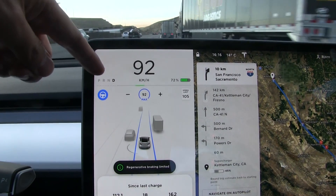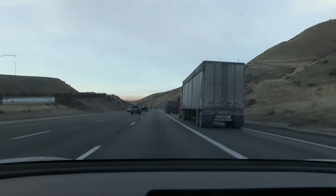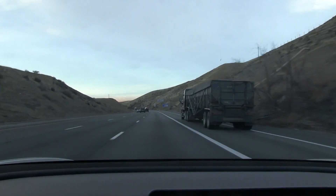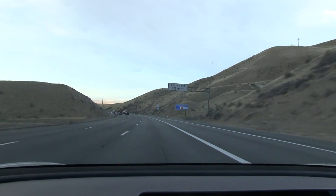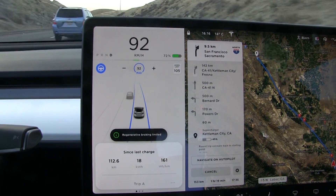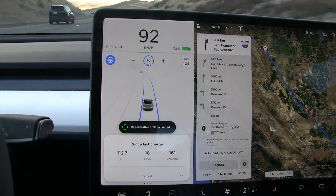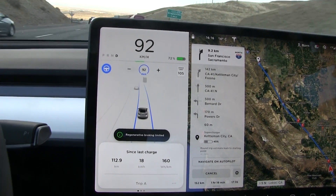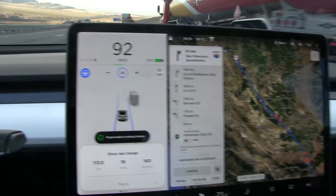Regenerative braking limited — you see there's a dotted line here. We have been going massive downhill. I've seen this before: it seems like if you regen for a long time, more than five minutes, the system will kind of overheat and then you get limited regen. An e-tron wouldn't overheat like this — an e-tron would still regen at full speed. Even the Model 3, which has better cooling, I wonder what limits this. But that was a massive drop here.